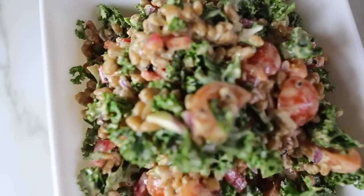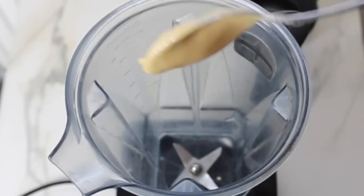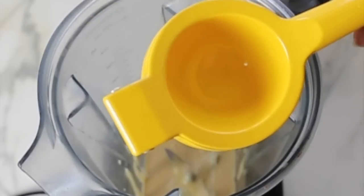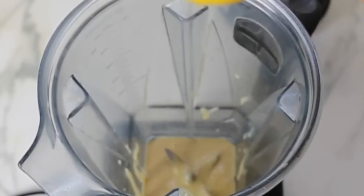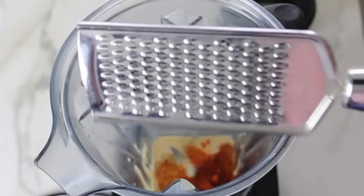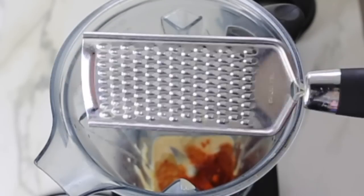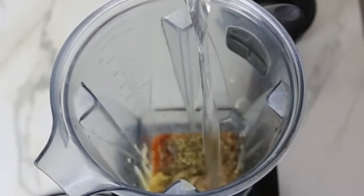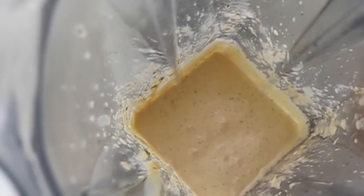To make the tahini dressing, I added some tahini to a blender followed by some lime juice, then some cayenne pepper and I grated some ginger with a handheld grater. I love my little handheld grater! Followed by some dried oregano and some water to blend it all, and then I blended it until smooth.